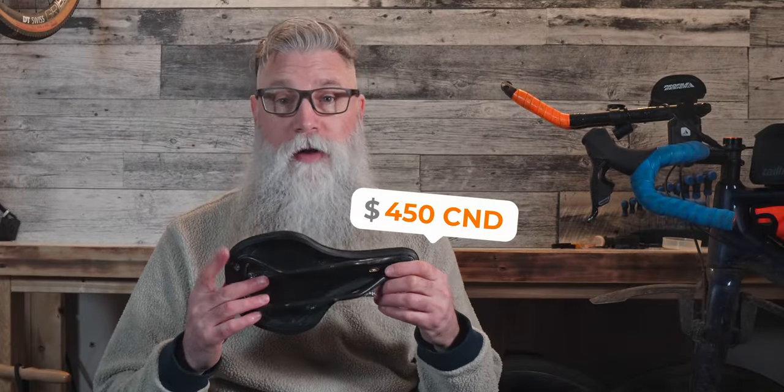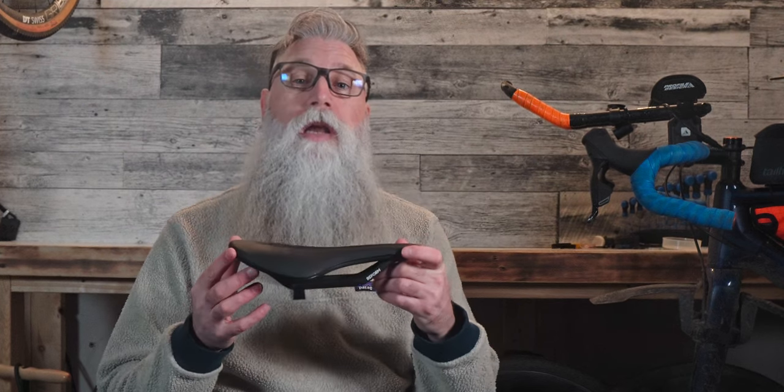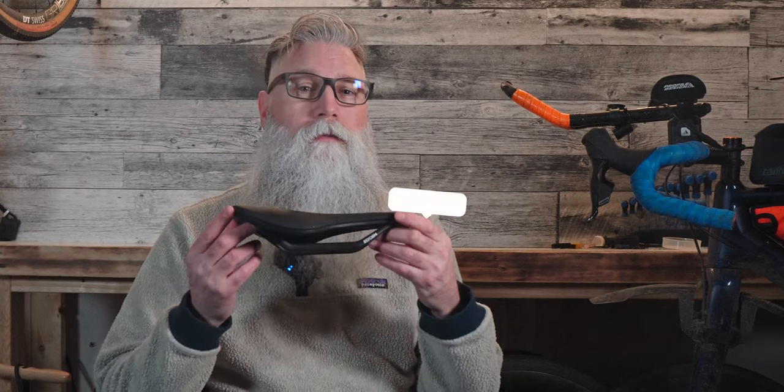These saddles are not cheap at almost $450 Canadian, but that is in line with similar lightweight racing saddles that you'll find on the market. And what is the price of a perfect saddle? You be the judge for that.